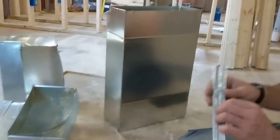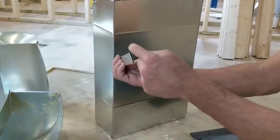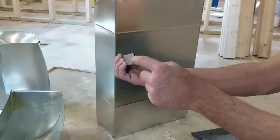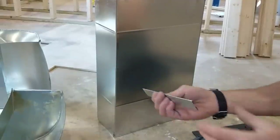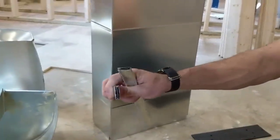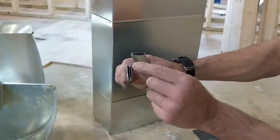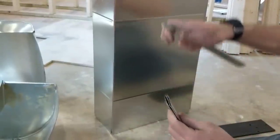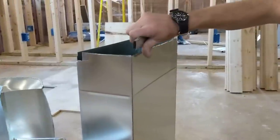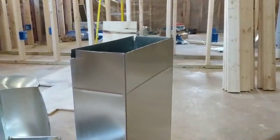The way these ducts go together is really quite ingenious. There's a drive clip, which is a C-shape — it's just bent up here and bent around here. And there's also an S cleat. This is basically an S shape; it has a little fold over here and a fold over there. The S cleat slides right on top of a duct and the drive cleat goes on the side — I'll show you how in just a sec.